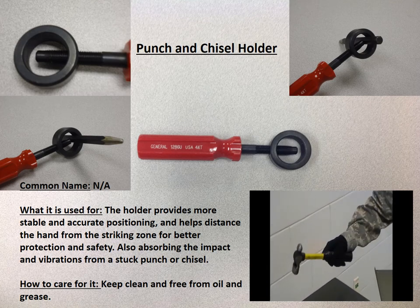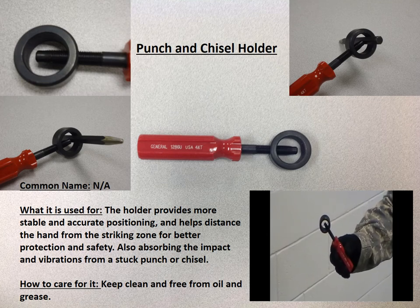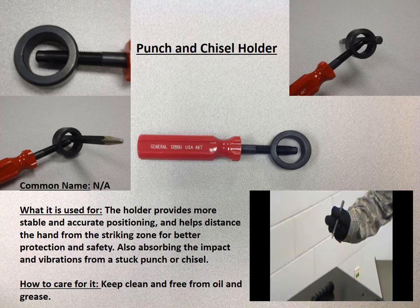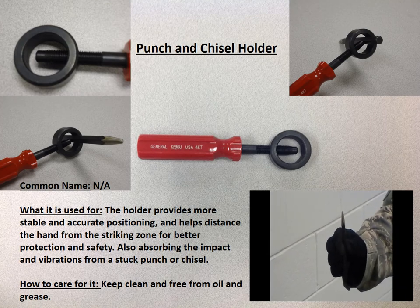The second is a punch holder. The punch holder is used to hold a punch so as not to cause damage to one's hand when striking metals. The third tool is the center punch. It is used to make an indentation called a pilot hole in metal or other material to keep a drill bit from walking when used.